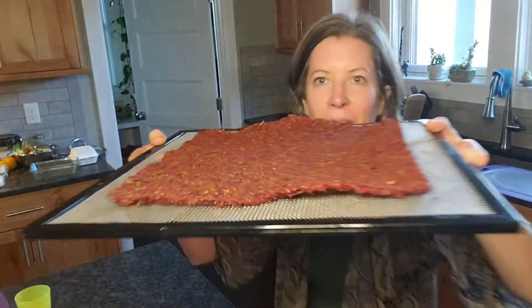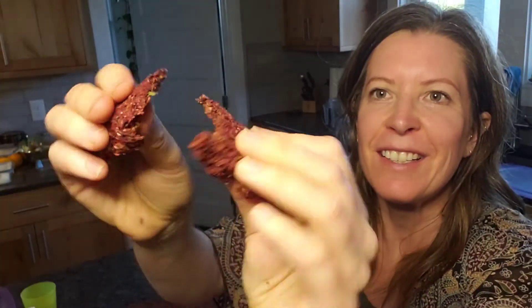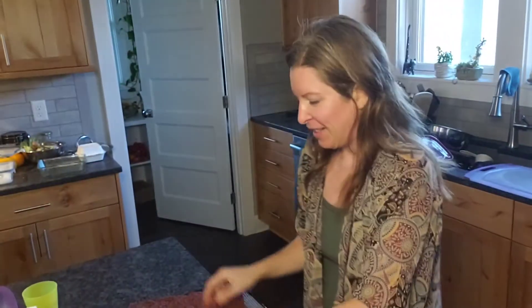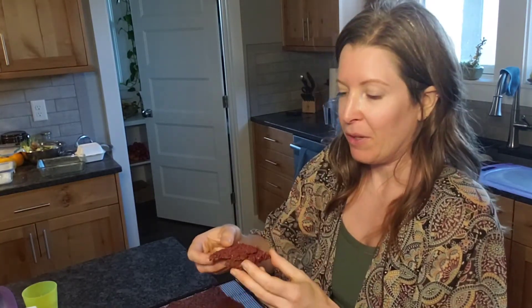They're all done — see how nice and thin they got? You can hear that crunch — nice and crunchy! You can put them on top of your salads like little croutons, use them for dip, use them as little crusts to make little breads, or use them for all sorts of things.